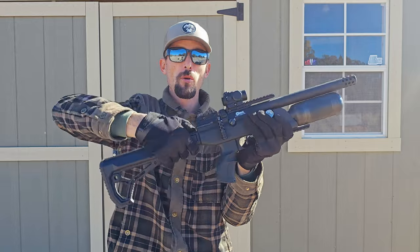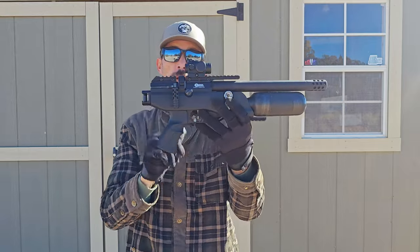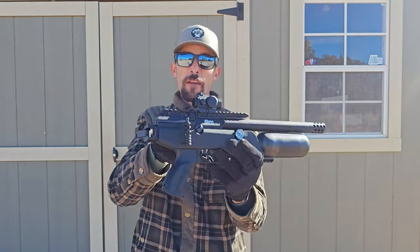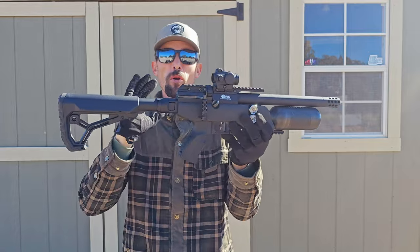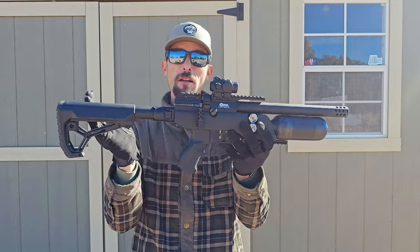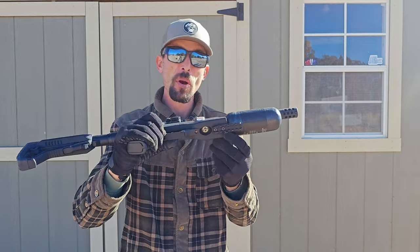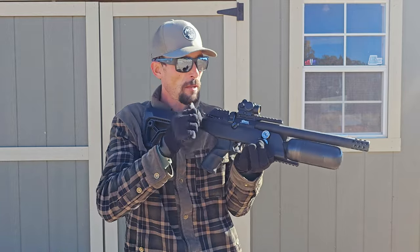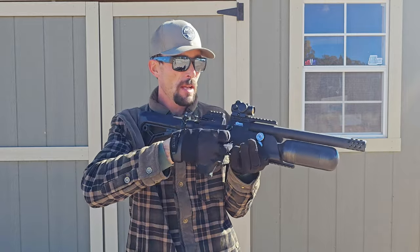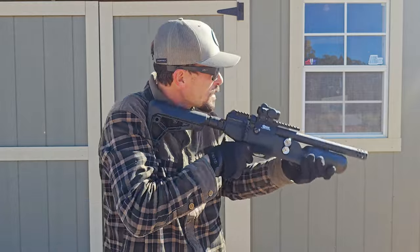You've got an adjustable stock which is also foldable. You can actually shoot the gun folded, which is pretty cool, and the folding action is very robust — definitely going to last a long time through many operations. There's a pic rail on the bottom for mounting bipods, lasers, and so forth. With how light, maneuverable, and compactable this thing is, plus the shot count, this is a hunter's dream.